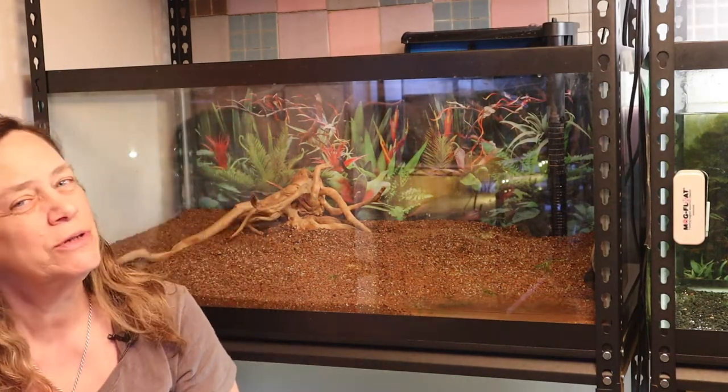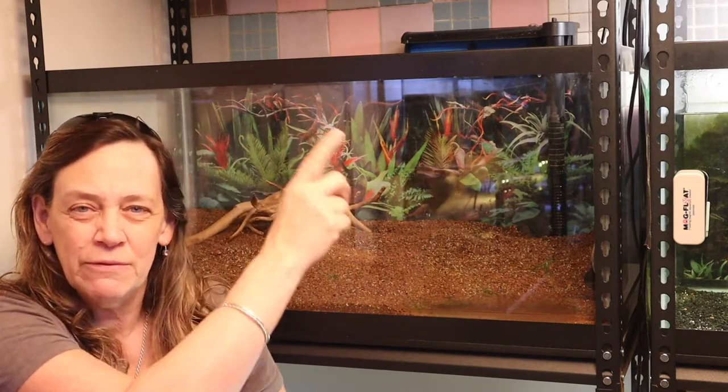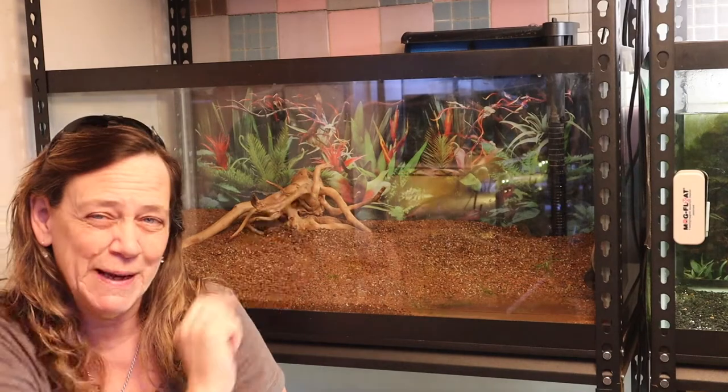Hey everybody, Susie Q here and welcome to Q Aquatics and Exotic. Today we're going to be aquascaping this 40-gallon breeder and I'm going to be using the plants I got with Dustin's Fish Tanks and Bucks County Aquarium Society, and maybe some other plants that I have in a holding tank. Check out the link if you want to see the unboxing of all those plants.